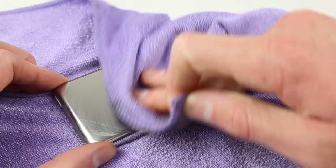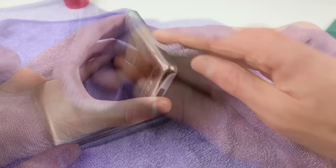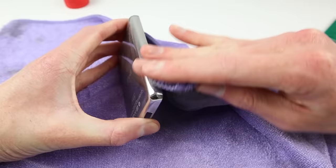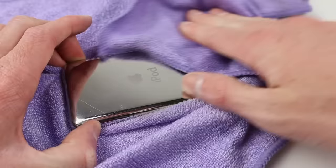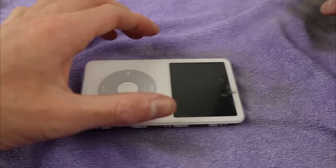Just applying it and rubbing it in with a microfiber cloth. This doesn't remove the scratches but it does polish up the metal and make it look a lot better. I would have liked to find a way to remove the scratches but couldn't do it with anything I could find locally. Anyway, it looks so much better than it did from the start and although you can still see the scratches, they are a lot less noticeable than they were before.